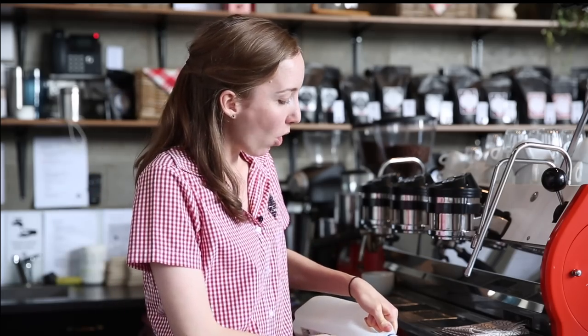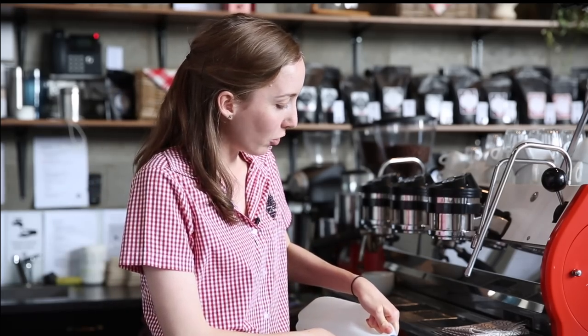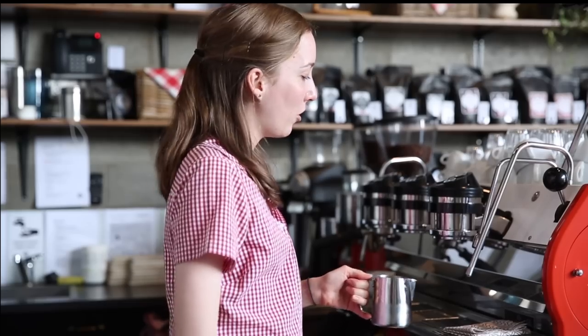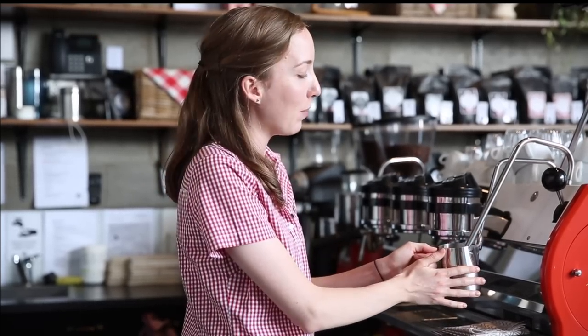So what we're going to do is hold the milk jug in our dominant hand. For me that's my left hand, but for probably 90% of you that's your right hand. I'm going to make sure that I can keep the milk jug still — that's why I'm using my dominant hand. Then with my non-dominant hand I'm going to reach up and turn the steam wand on and off.